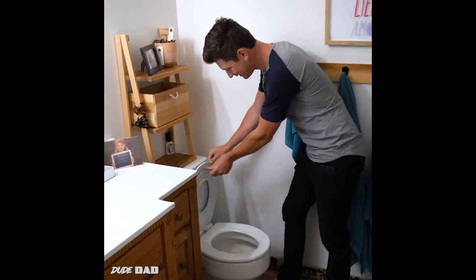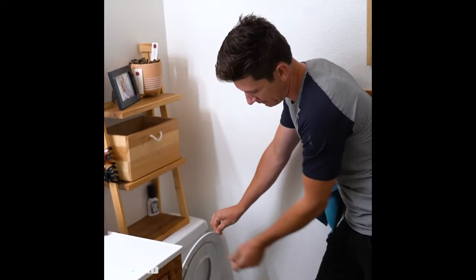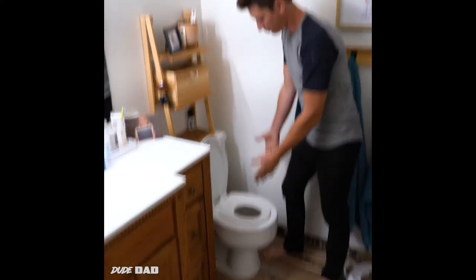Then you lift it up and boom! There's a kid's seat built right into this thing. It's got a little magnet that keeps it out of the way. Whenever your kid needs it, it's right there.